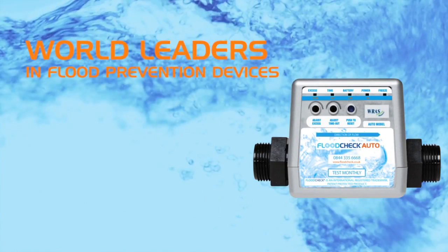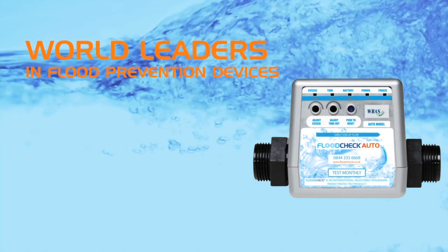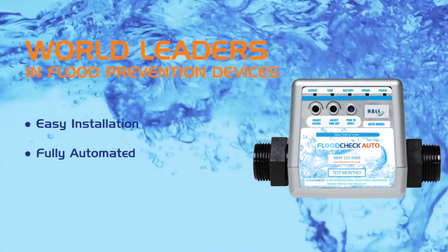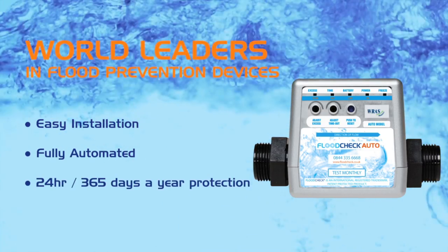Flood Check is the world leader in flood prevention devices. Easy to install, fully automated, it protects your property 24 hours a day, 365 days a year, reducing your insurance premium and giving you peace of mind.